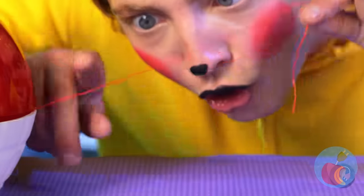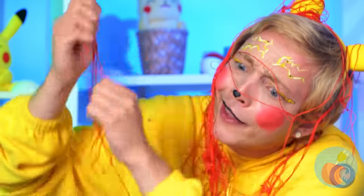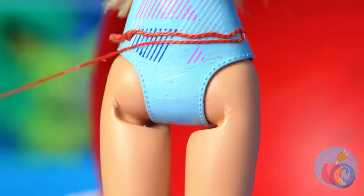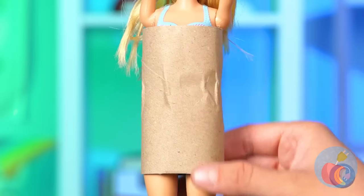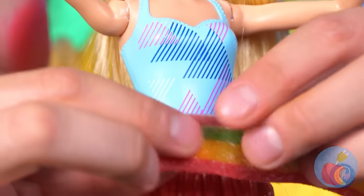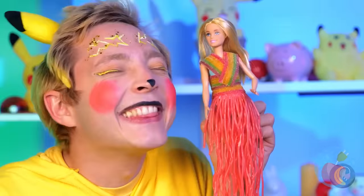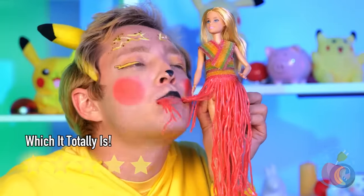A loose string — let's pull it. Oh no, you ruined her dress! It's okay, we'll make you a new one. A sweet noodle skirt and a rainbow belt top. Wow, it looks good enough to eat.